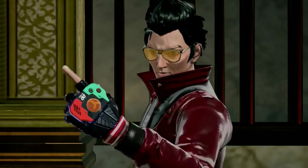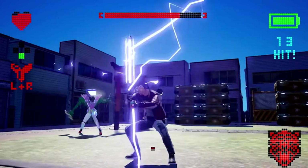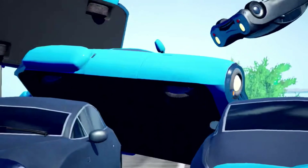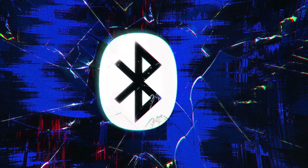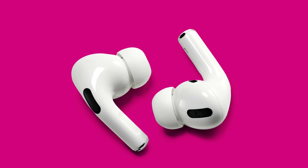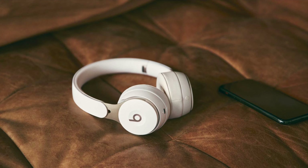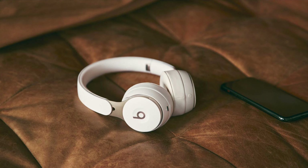Greetings to everyone out there and welcome back to Around the Clock. And yes, finally, Nintendo has released a long-awaited feature for the Nintendo Switch with update 13.0.0. This brand new update adds Bluetooth audio connectivity for all of your favorite Bluetooth devices. This includes earbuds, speakers, as well as headphones. There are some important details when it comes to this brand new Bluetooth audio feature, so let's get right into it.